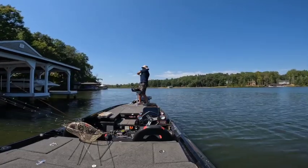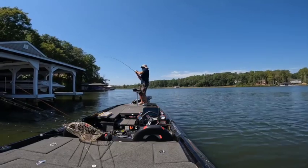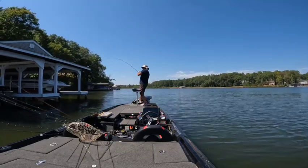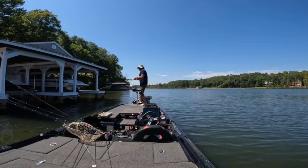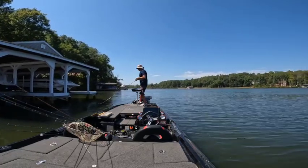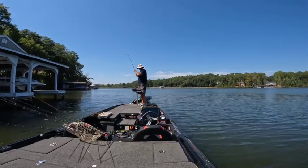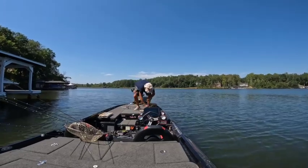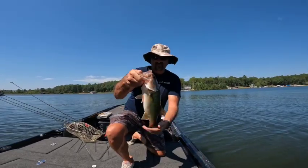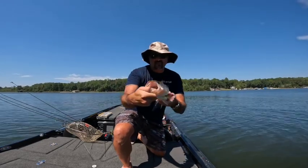Get out of there! Oh yeah, get out of there. Nice — not a big one, but a nice little chunk, maybe two pounds. It's so fun to catch them under the dock too.